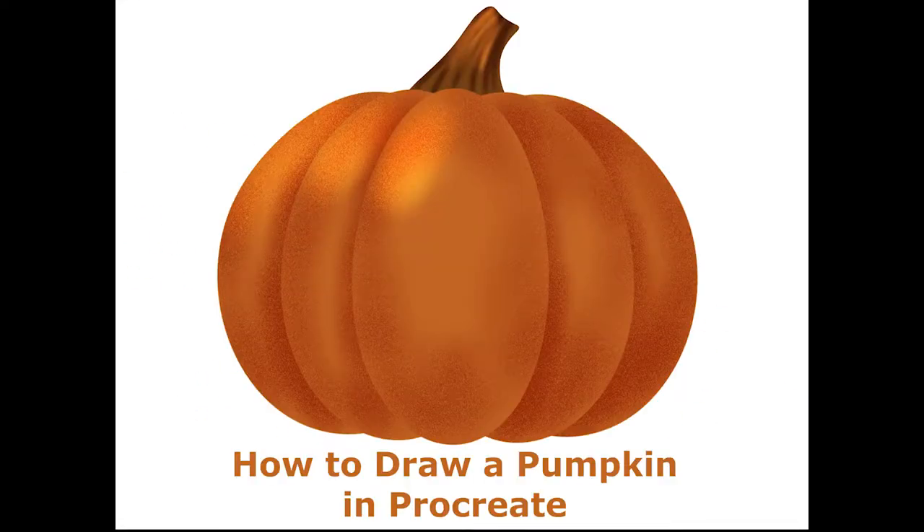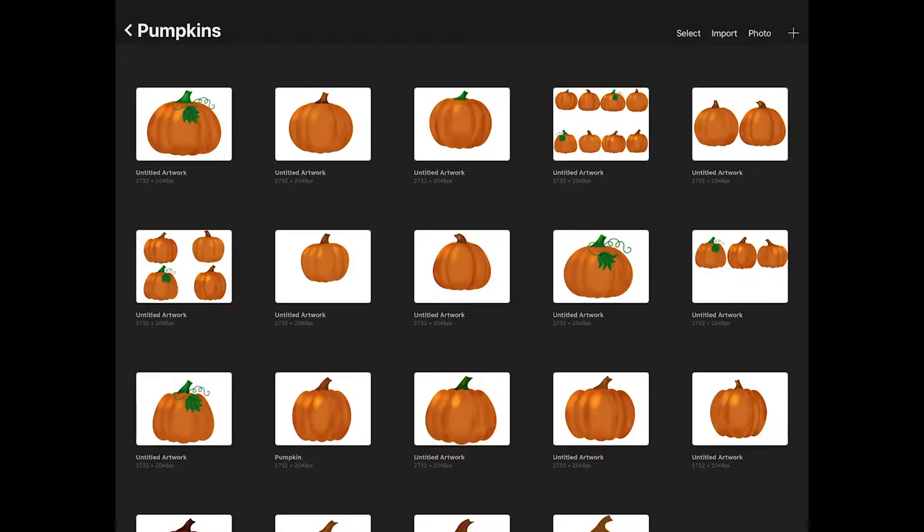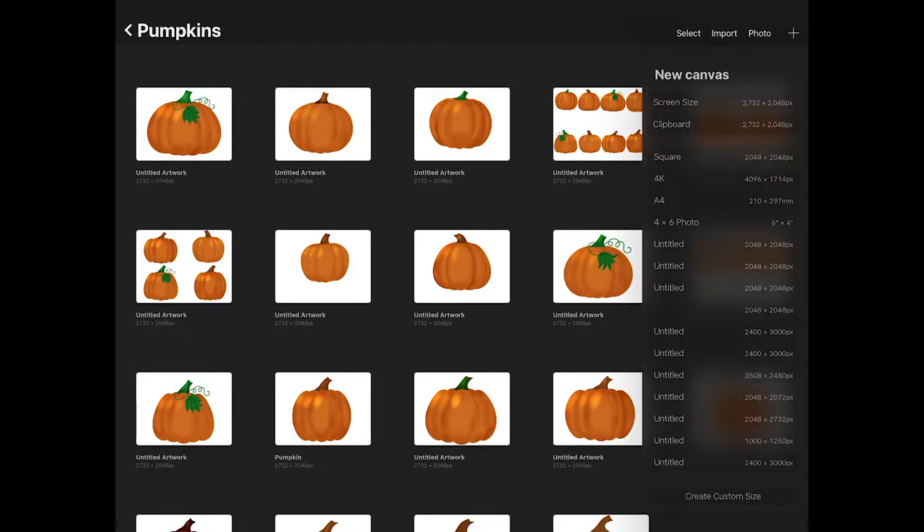Hello, in this tutorial I'll show you how to draw a pumpkin in Procreate. Start by creating a new canvas. For this tutorial, choose the screen size.